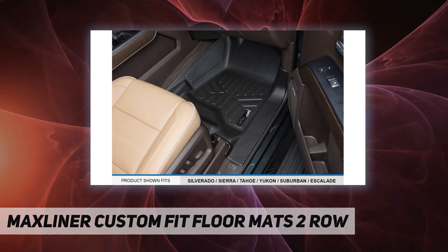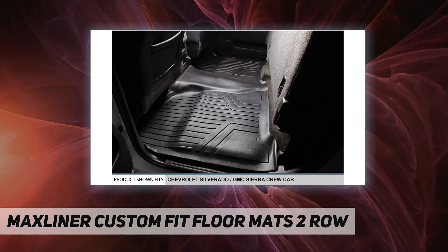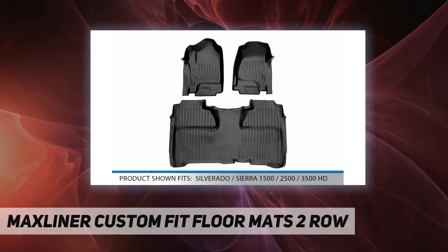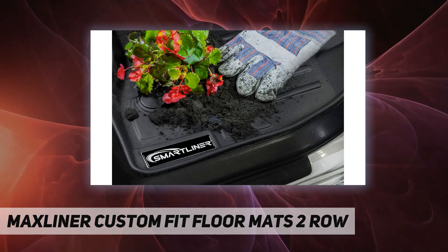All-weather protection against snow, mud, sand, salt, water, and more. Spill-saver lip. Easy to clean and maintain. All MAXLINER USA products are meticulously engineered to fit each car exactly right.